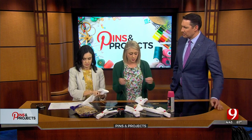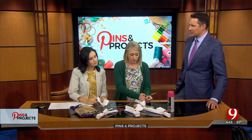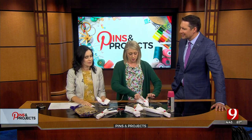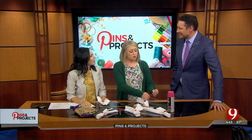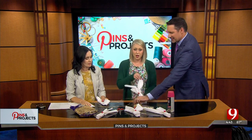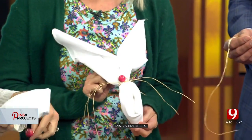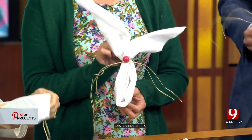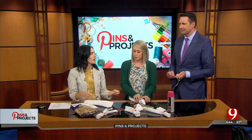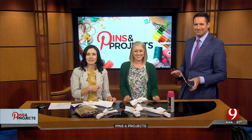Cute little Easter dinner napkins. Could you put a face on it? I wouldn't recommend that, but you could do some googly eyes up here. Do they make bunny googly eyes? Any googly eyes will do. I like this — it's a neat idea. You can do it with your kids and they'll help set the table. You can untie it easily, yeah — just pop it off. Visit news9.com for more of Colleen's great ideas.